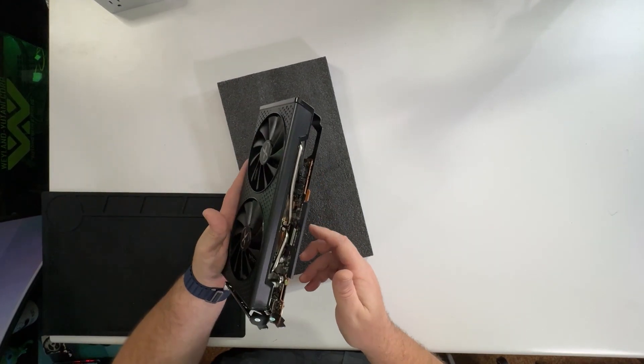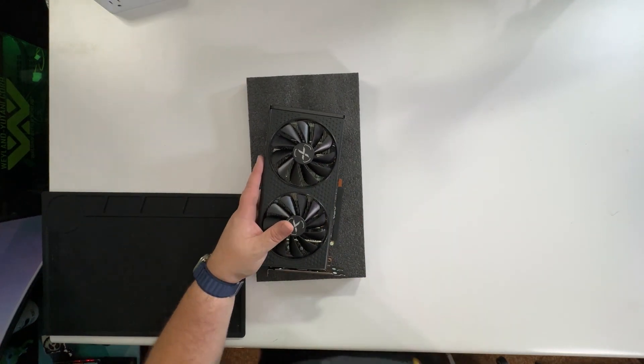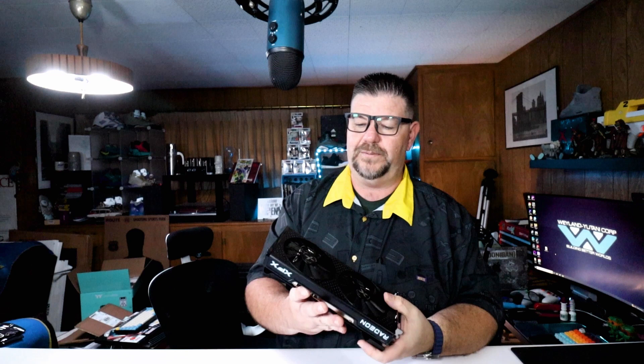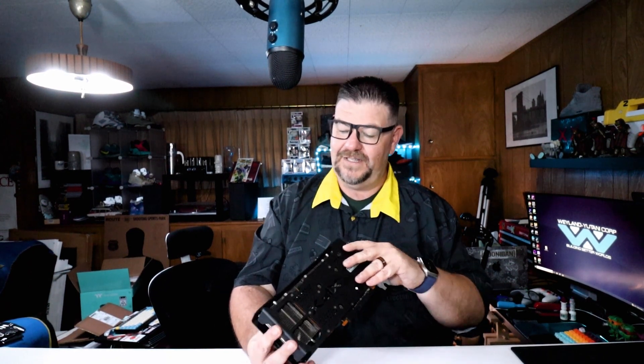That's one of the things I like most about this card — how clean it is. Unlike other graphics cards at this price point, it's not all in your face. It doesn't look like something that spends too much time at the gym — it's much more subtle. Anyhow, enough talking about it. Let's go get it in the rig and see how it looks, see how it runs.